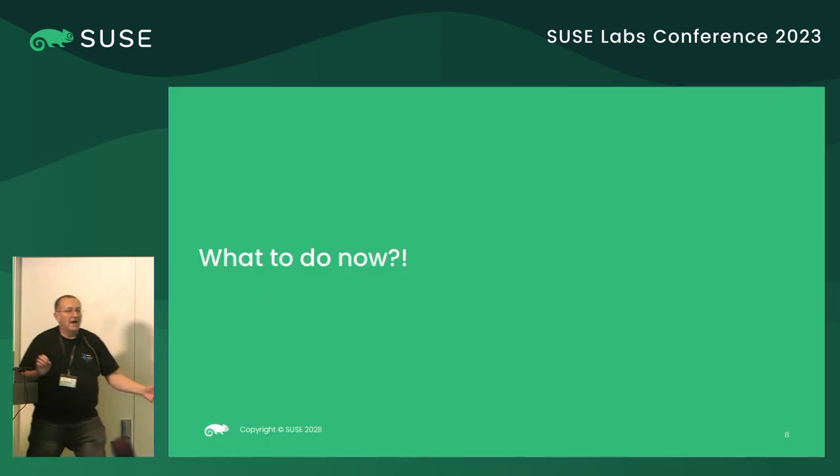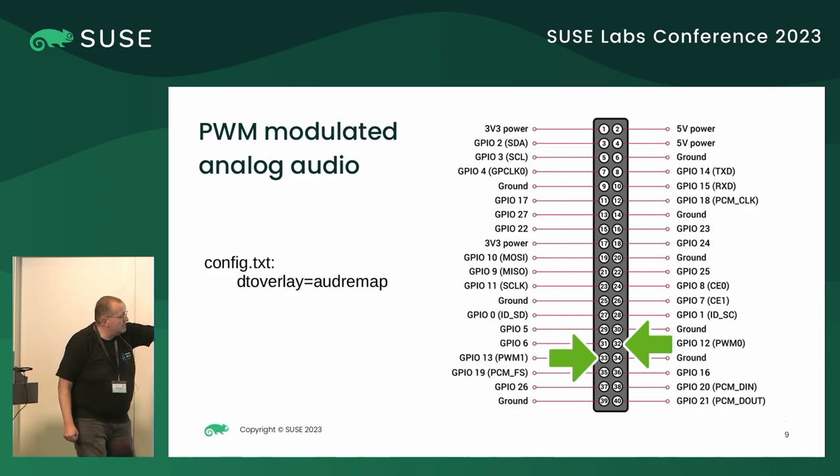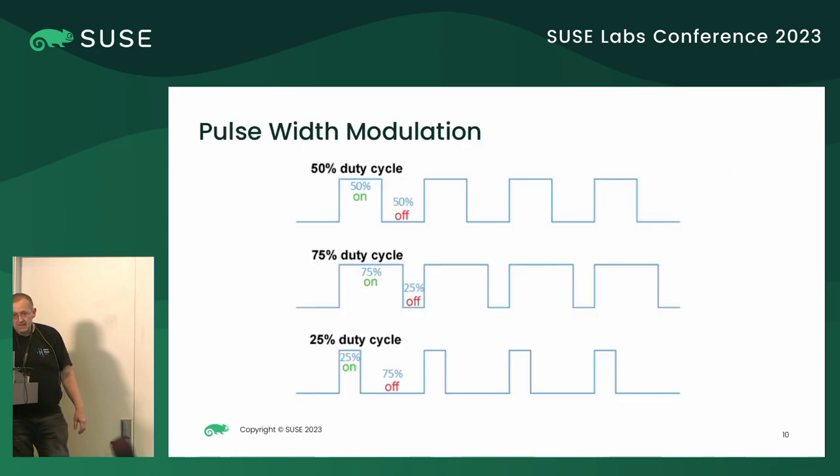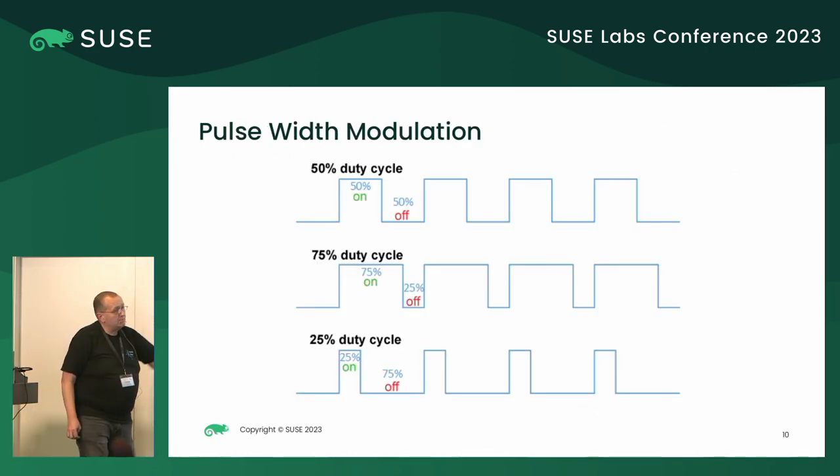So now, what to do? I looked closer and I saw that actually there is a possibility to get analog audio from the Raspberry Pi. But what to do with the analog audio? There is pulse width modulation. It means that, for example, when you have a 50% duty cycle, it is 0 during half of the time and 1 during the other half, and it makes half of the voltage. If it's 75%, it's more of 1, less of 0. If it's 25% — this is how they encode.